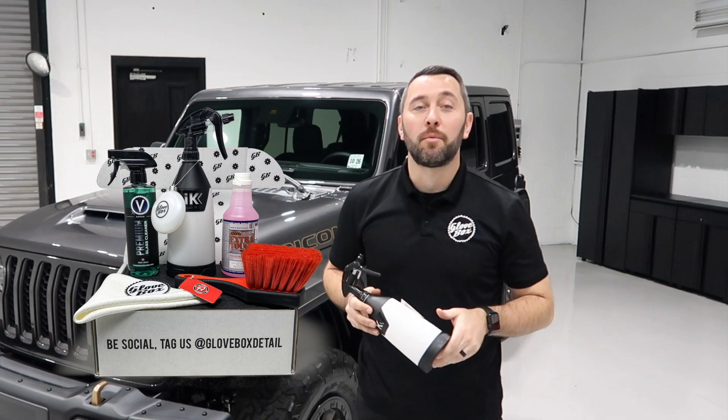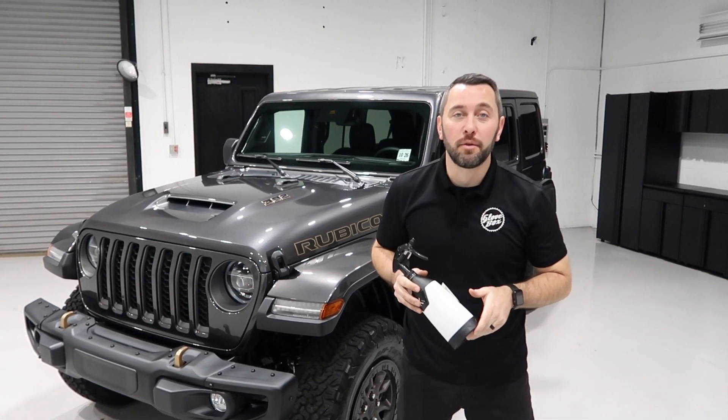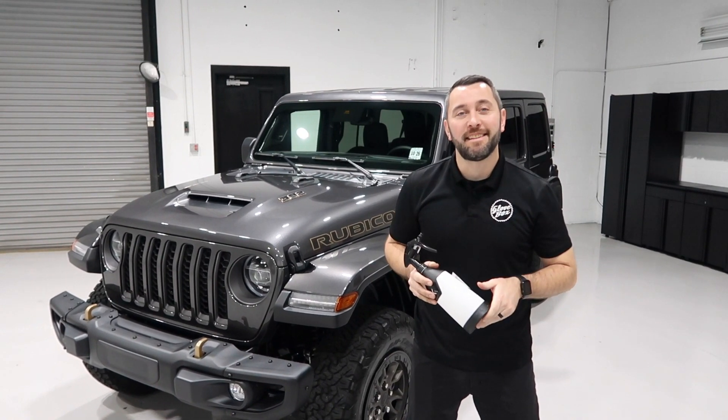Hey guys, welcome back to another episode of Detail Matters. In this episode, I'll be unboxing a December 2021 glove box while giving you some suggestions on how to use all the products included. So let's get started.